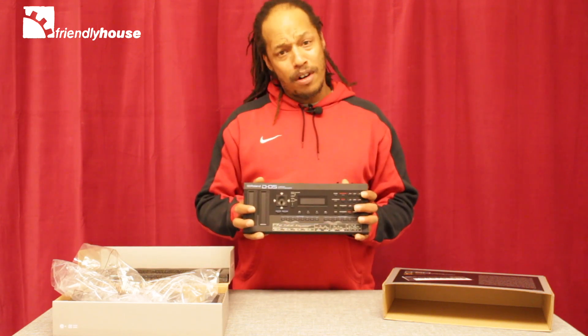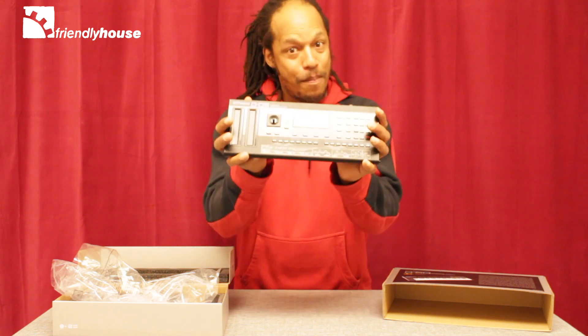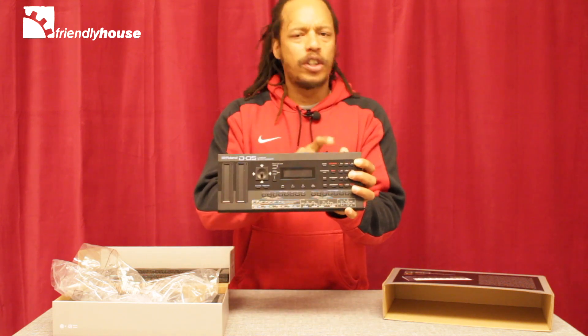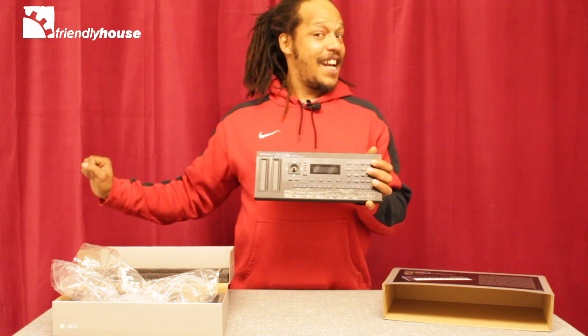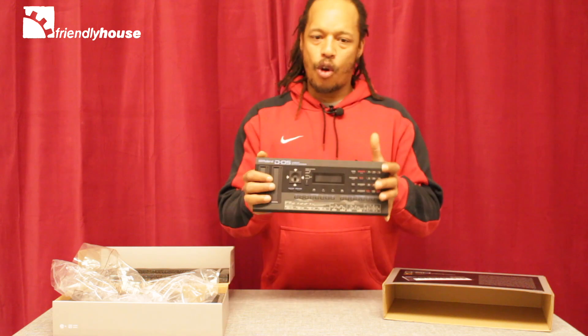One drawback is battery power — Roland, come on, battery power. That's a disadvantage. It also runs on USB power as well, but I would prefer that we could just plug it in and have power all the time. But that's how it goes with the Roland Boutique.